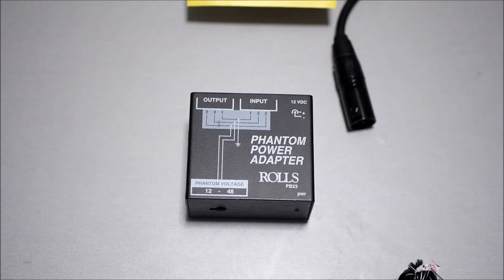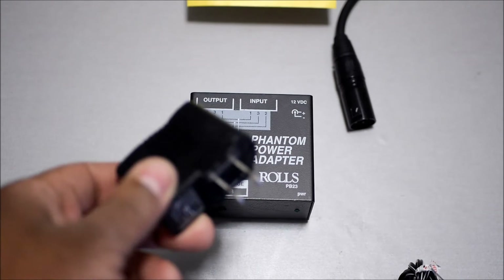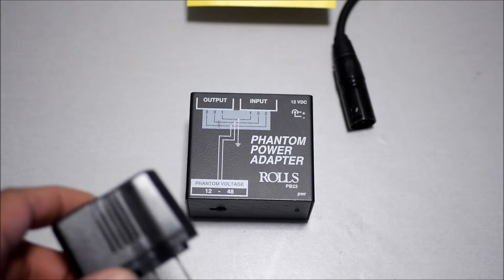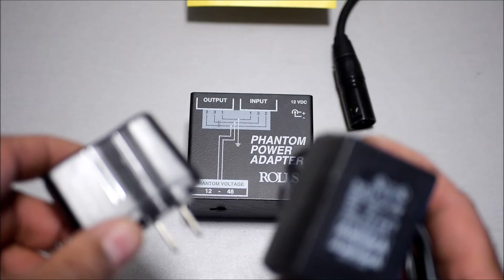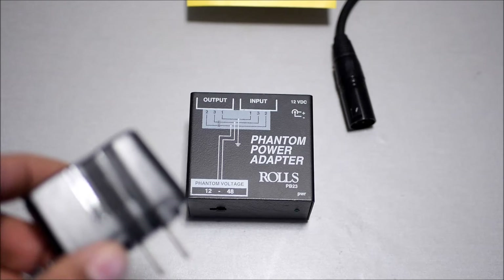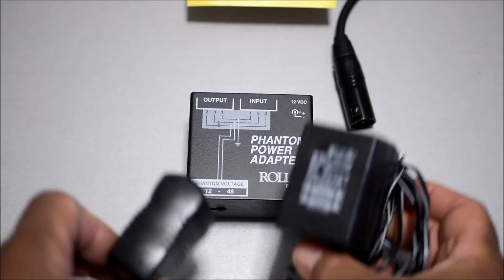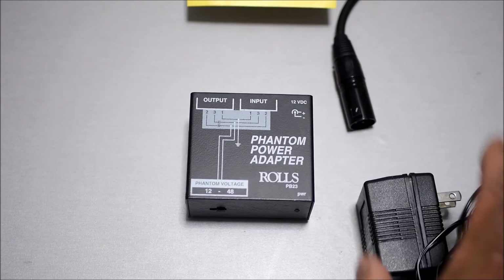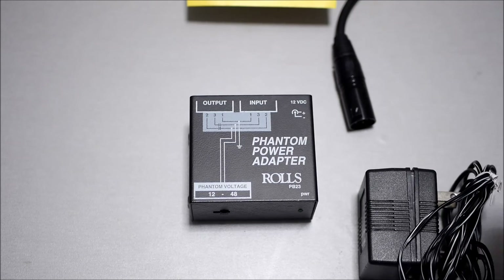This is a really small 5-volt cheap plastic adapter, and this one here is a more powerful adapter. Let me see — yes, this is a 12-volt DC adapter. You can see the difference and it's much heavier. This is what you need to power this device, the phantom power unit.